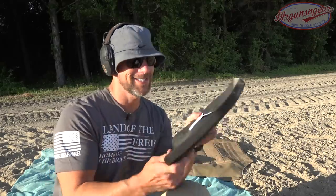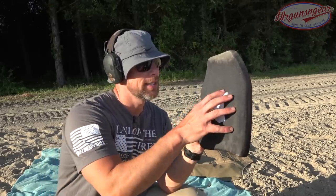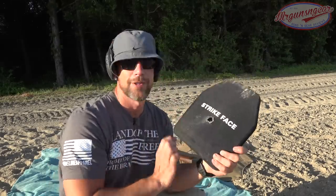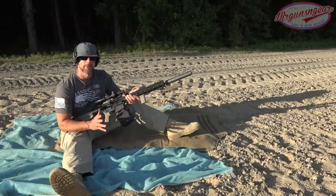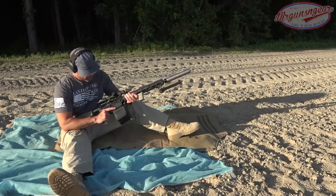We certainly center-punched it with that .30-06, and as you can see we had some back face deformation — but that's actually really good. If you look at some of my previous Level 4 armor tests, this is on the lower end of deformation with that particular round. It did pretty darn well. Next up is some 7.62x51 NATO ball ammunition coming out of the Smith & Wesson M&P 10 — we'll see how it does.